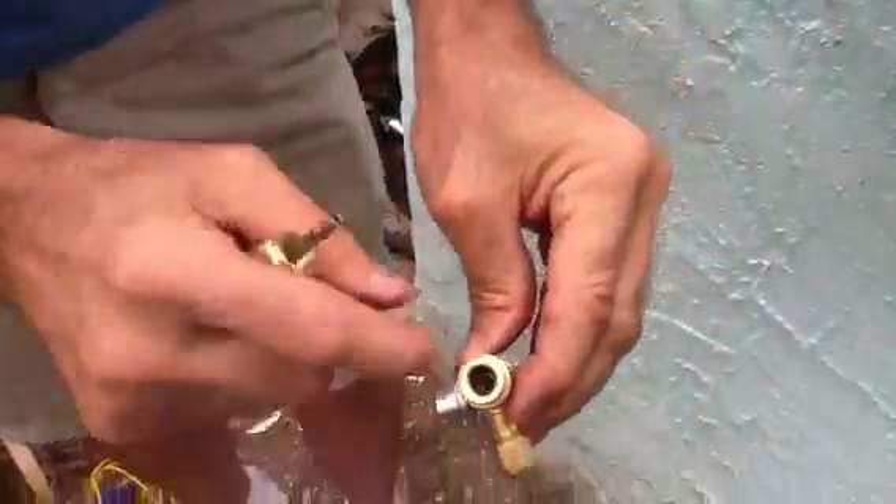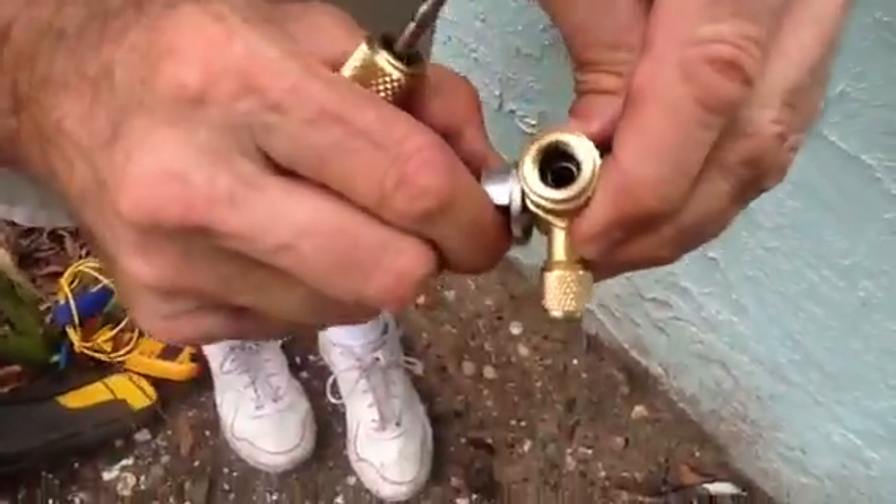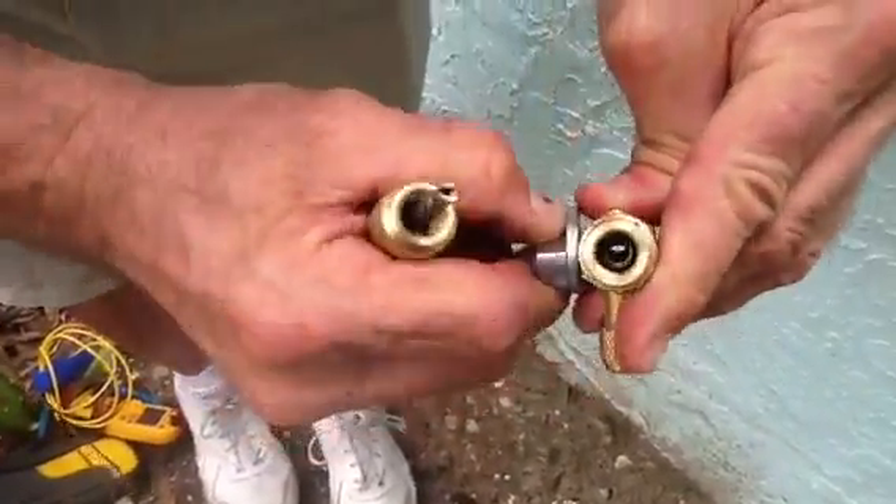This here is just a ball valve. If you can see down inside of this, it just shuts it off. See the little ball valve inside?